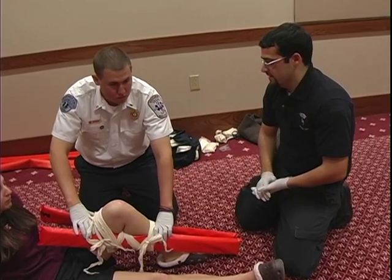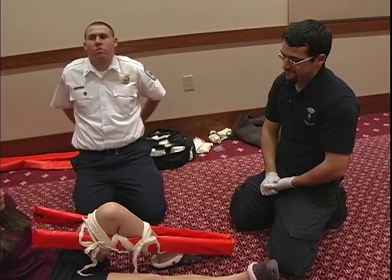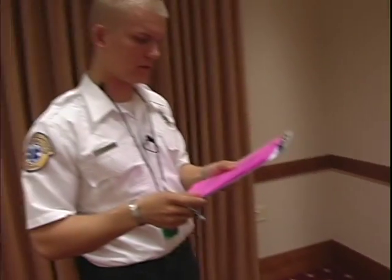Okay, we're done splinting the leg. My assistant can release manual stabilization. Okay, this concludes your random basic skills station. Thank you.